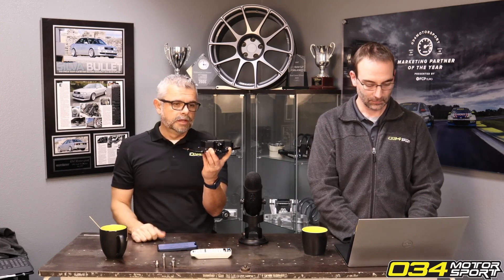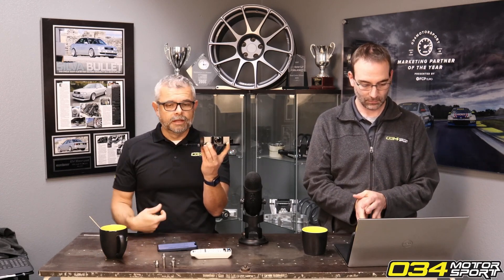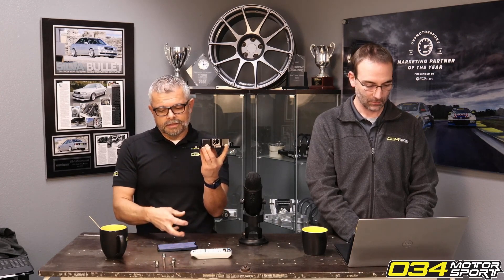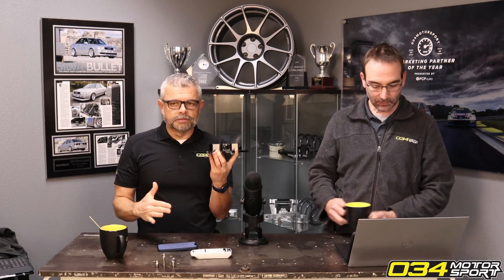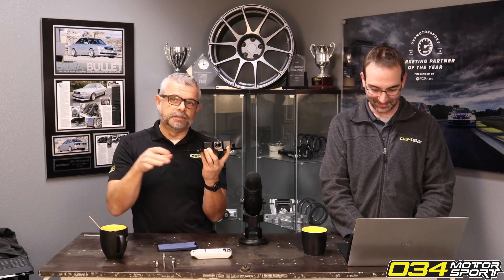The tube connects to a separate port that goes down into the engine block — that's the factory PCV system. As crankcase pressure develops inside the engine block, the factory created a PCV provision. PCV is a system that controls crankcase pressure. The factory PCV system comes up and goes to this port, and inside the block is the factory air-oil separator mechanism. Here's the problem: it doesn't work.